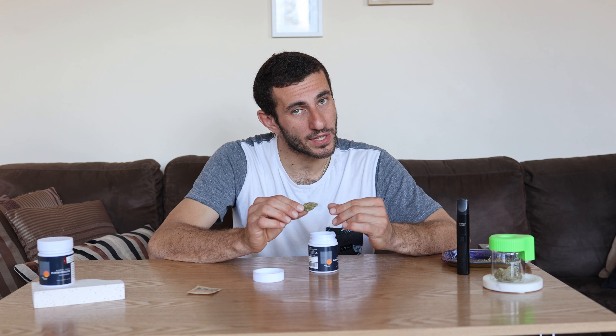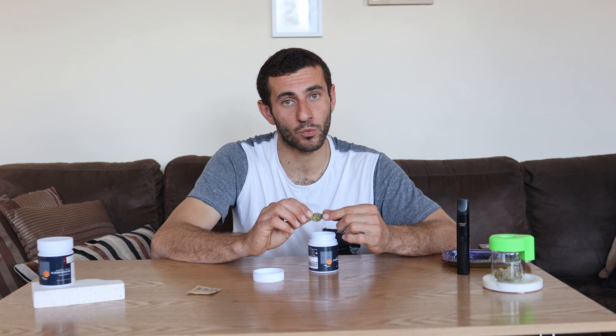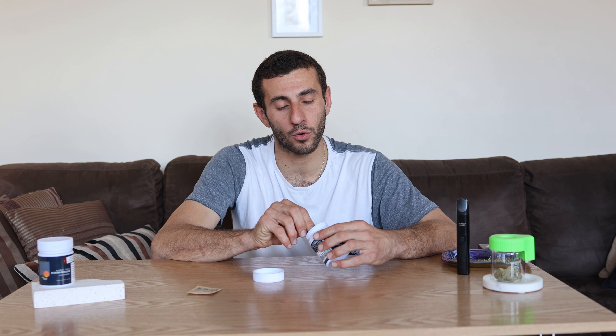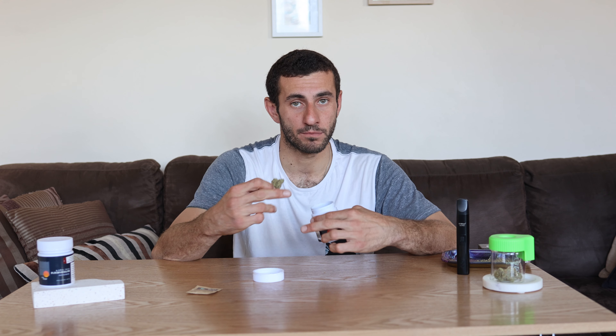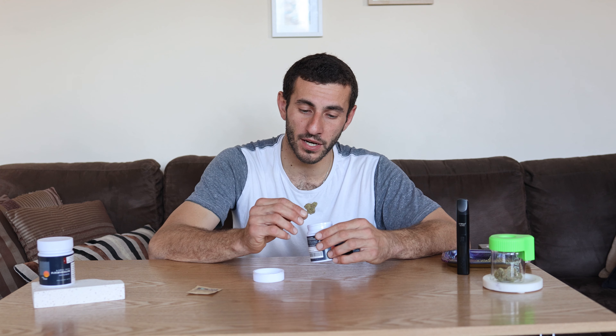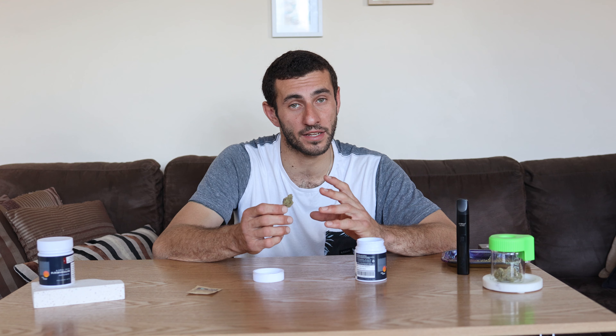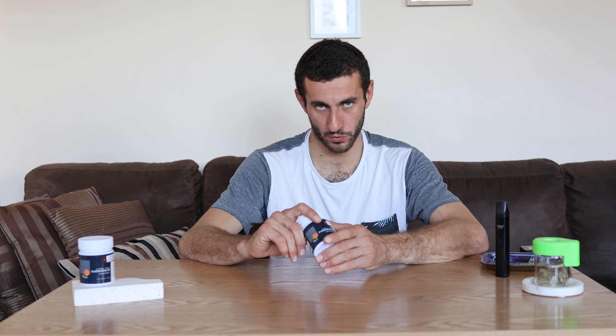Let's crack it open and see how we go. It has a seal on it and also happens to have a Boveda 62% humidity pack. When growing medicinal cannabis, many growers will opt for this option — it's a really good thing to do. They will slowly crank down their humidity to the 62% they like to stick to. If you've gone too dry with your flowers, which some growers do, they tend to throw one of these in with their flowers.